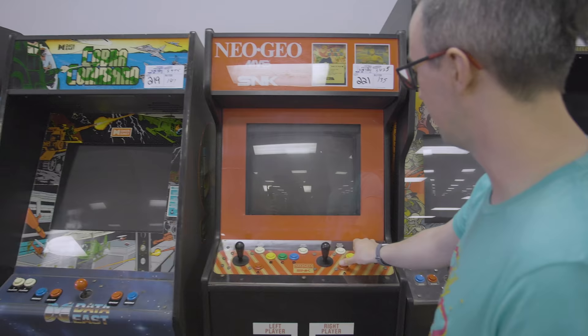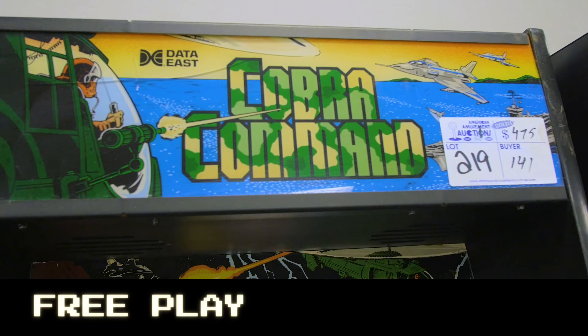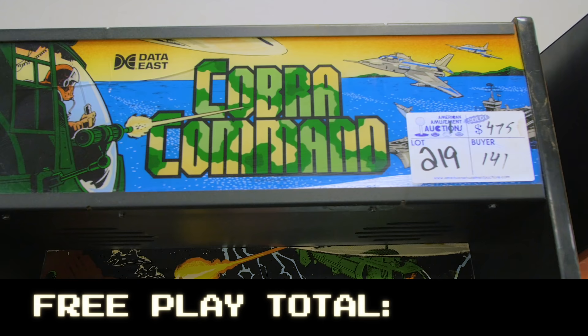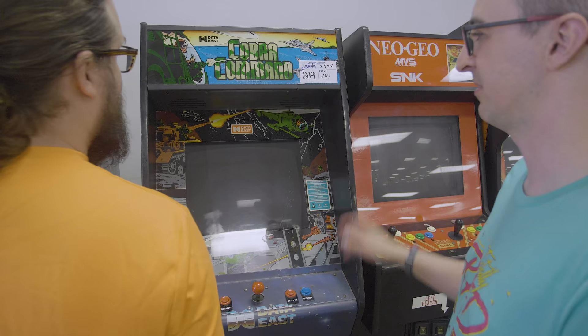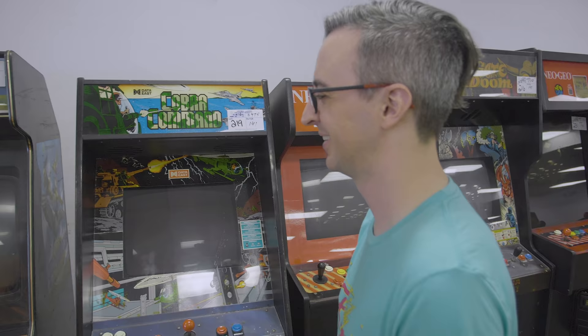Even worse Neo Geos still for $4,500 — wow. Cobra Command in some kind of cabinet. Cobra Command — another awesome late-80s game. I tried to get this at a low price because the monitor was okay, but $4.75 — I can't think of a single helicopter game I've ever liked. At $4.75 in today's environment, it has a decent monitor and looks solid — that's not bad.